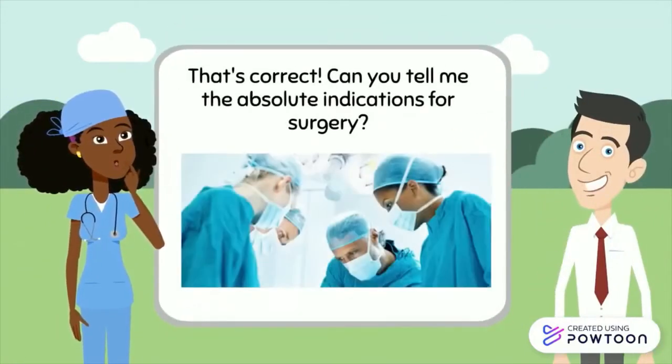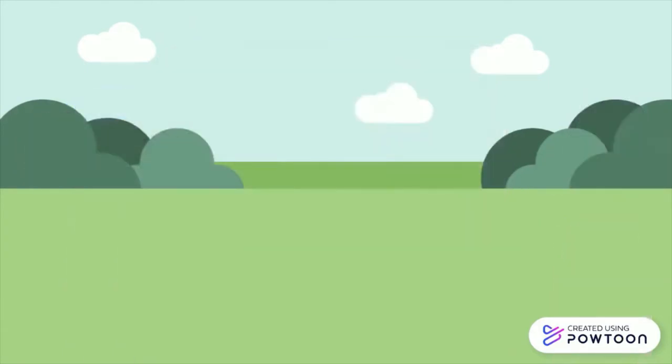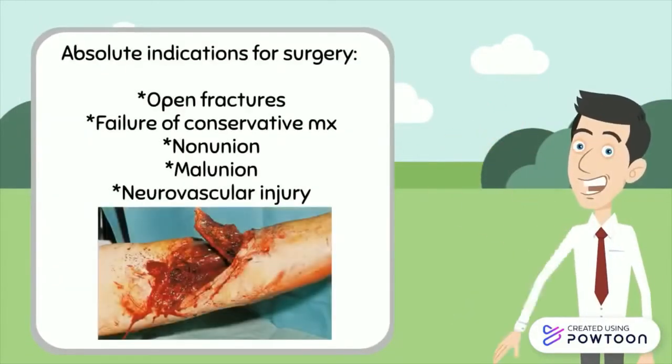Can you tell me the absolute indications for surgery? Fractures that absolutely require surgery include open fractures, fractures that have not healed adequately with conservative management, fractures that have not united or united incorrectly, and fractures which may have caused neurovascular injury.